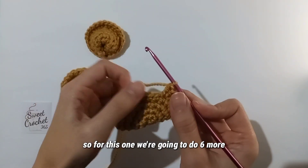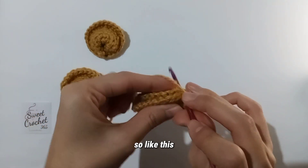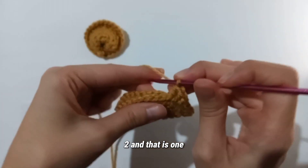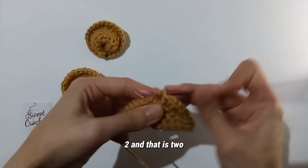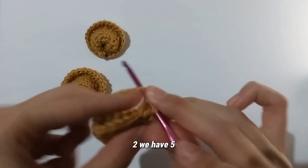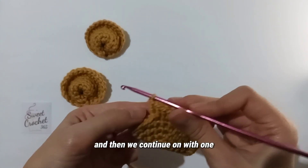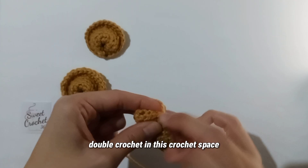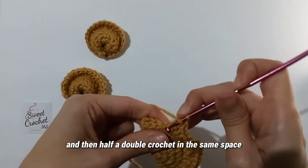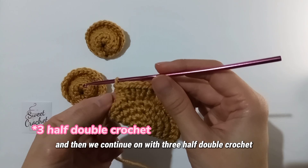For this one we continue with six more pairs of two double crochets in the same crochet space — that's one, two, three, four, five, six pairs. Then one double crochet in the next space, followed by a half double crochet in that same space. Then we continue with three half double crochets at the end. But first, this is the time I would recommend to fill it with stuffing.